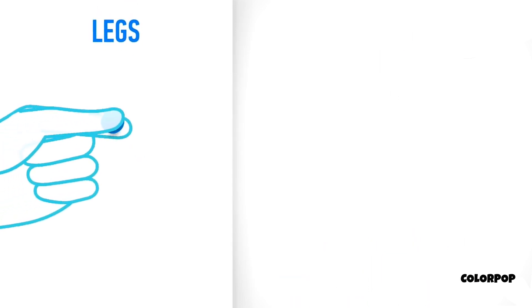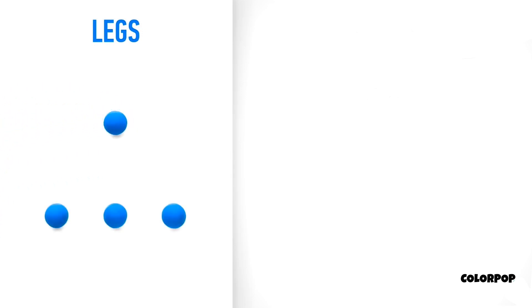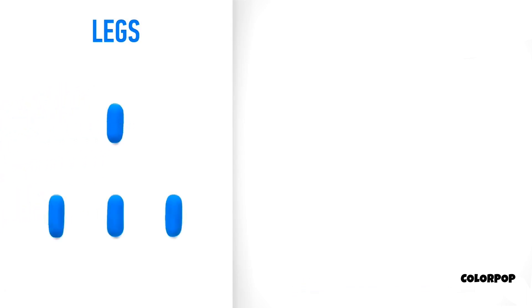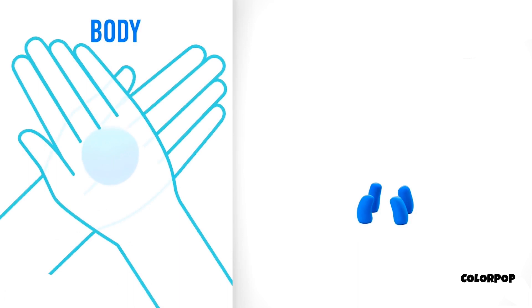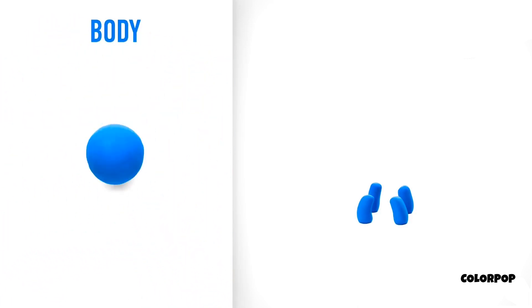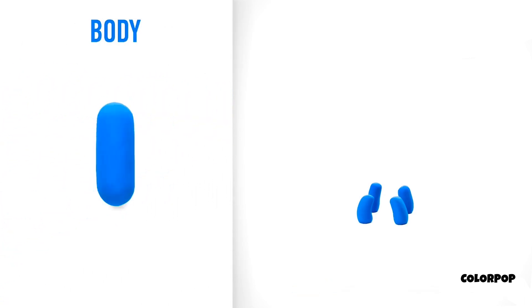Let's start with legs. Take a piece of blue clay and roll four middle balls, then roll them into sausages with your fingers. Legs are done. Now make a box. Take a piece of blue clay and roll one big ball, then roll into a sausage with your hands. The box is done.